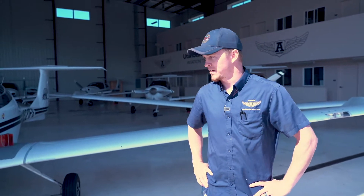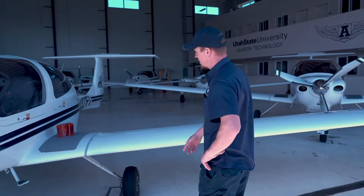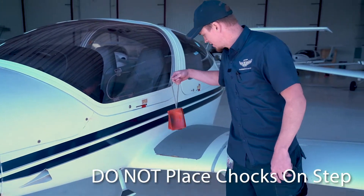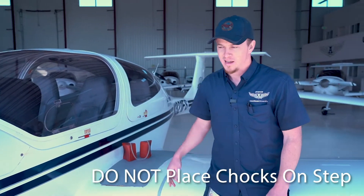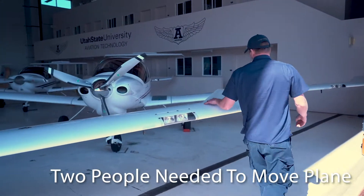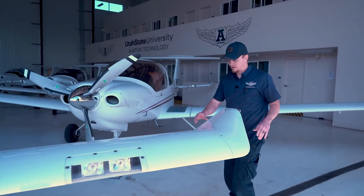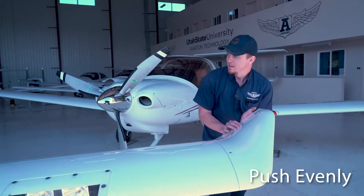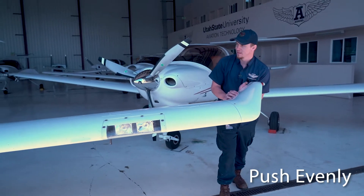Now we'll cover moving the aircraft. We've removed the chocks — set them up here, not down on the step or anything like that, as previously mentioned. It always requires two people to move an aircraft. When pushing forward, you'd go out to the wingtip — one person on each side — and just push evenly to get them moving.